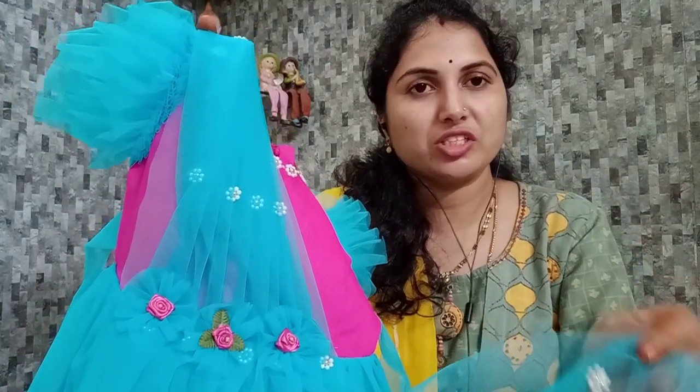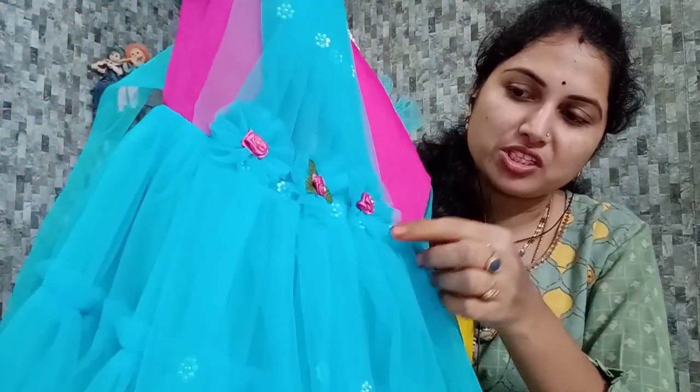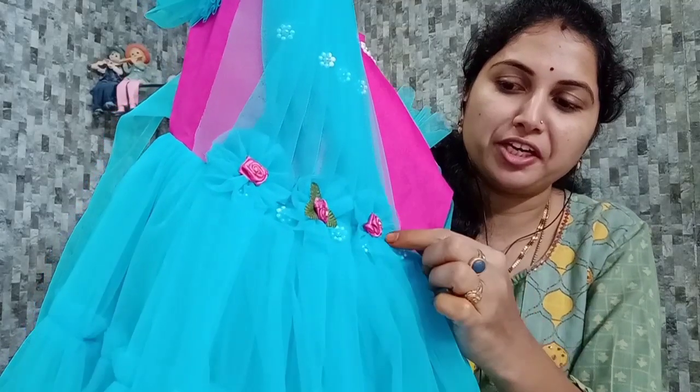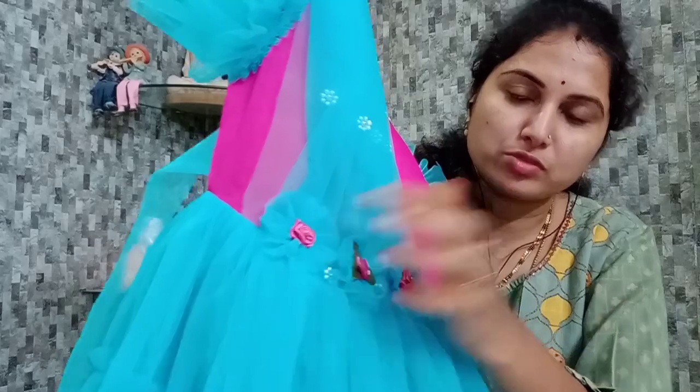We will be ironing it. Even if we need a finish, we will also put the layers of the flayers. Then we will stick the flower to the back. There are flowers in this single fabric, so you can see the flowers are on the front — rose flowers.